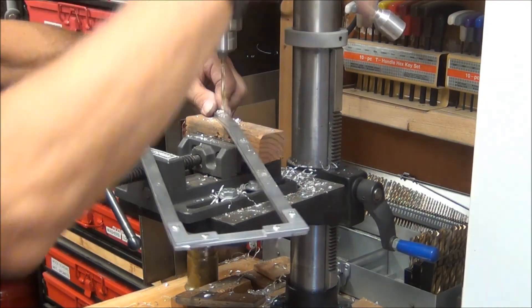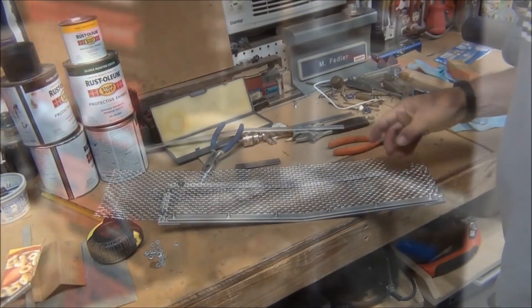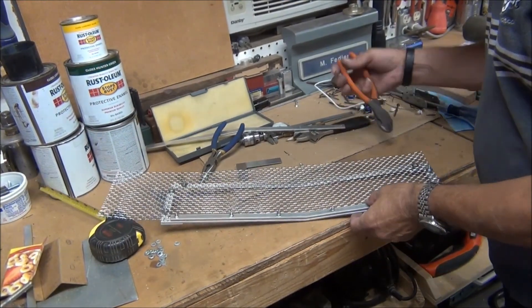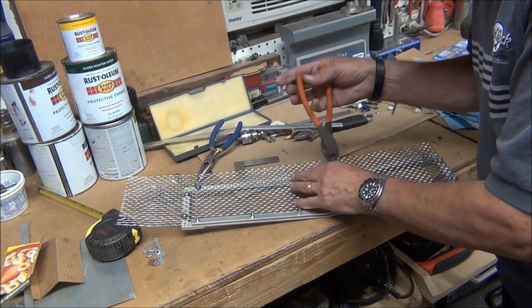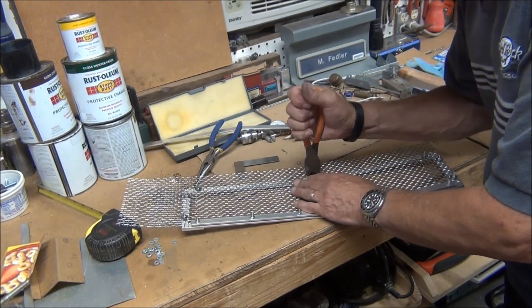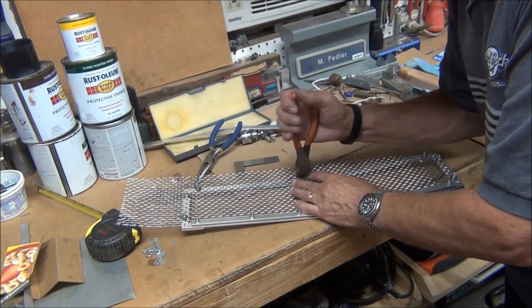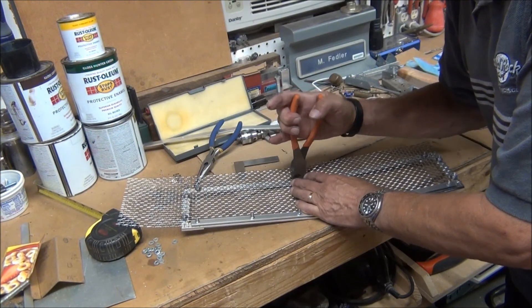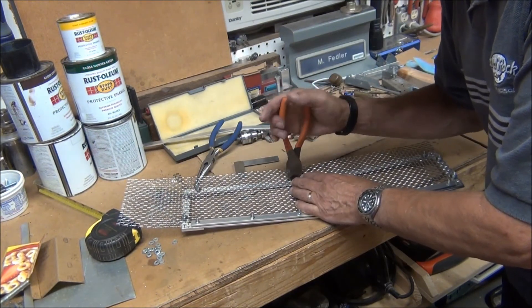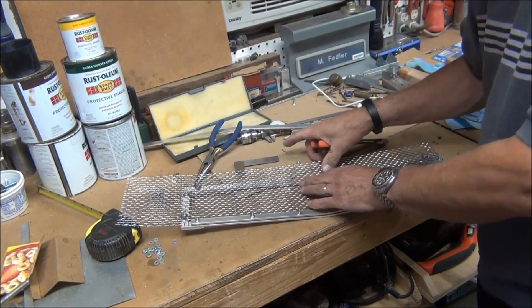I've got this grill temporarily mounted in here and I'm going ahead and cutting it to fit the frame with a pair of wire cutters. I'll come back once I finish that.